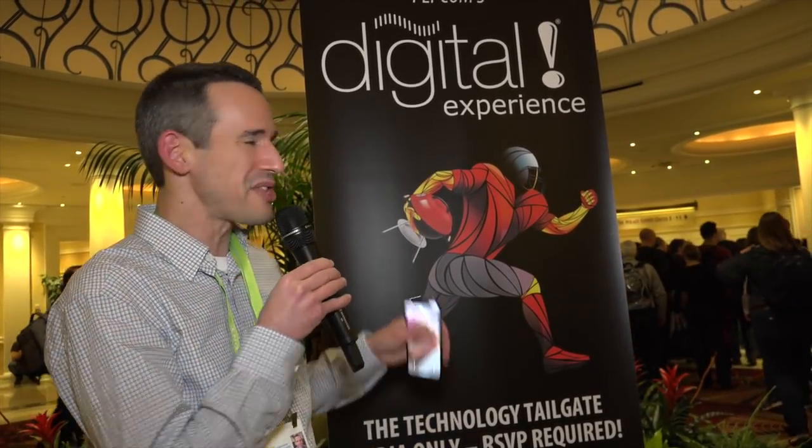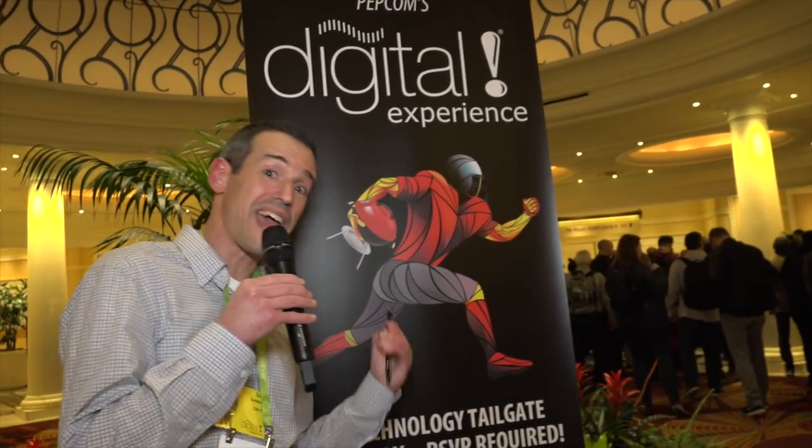So now everyone's going into the Pepcom event here, and we will be heading in right now as well. We've got a lot more stuff to see inside, so let's head on in and take a look.